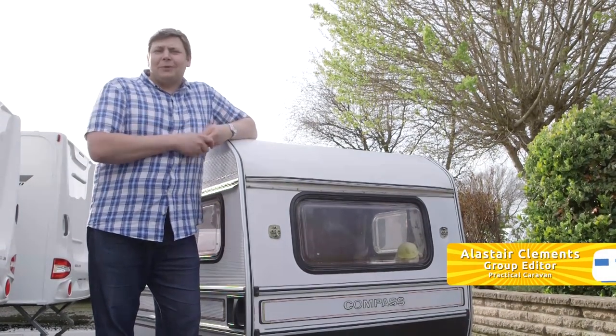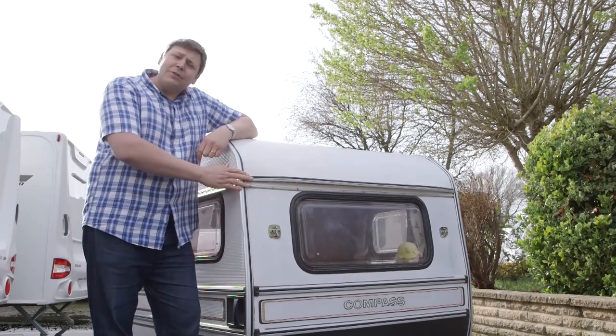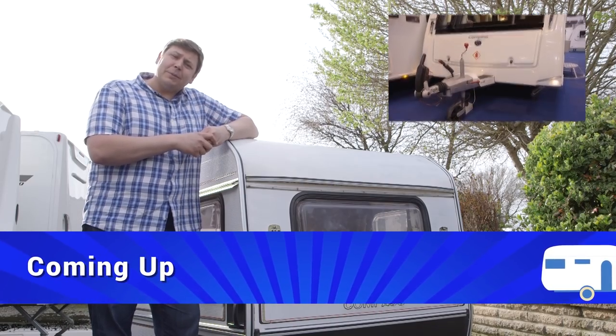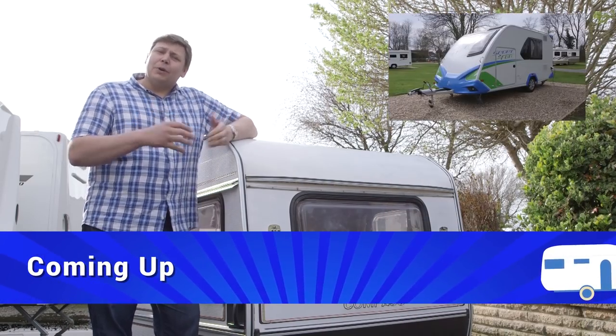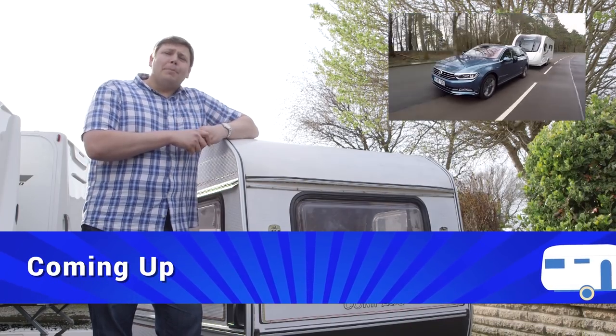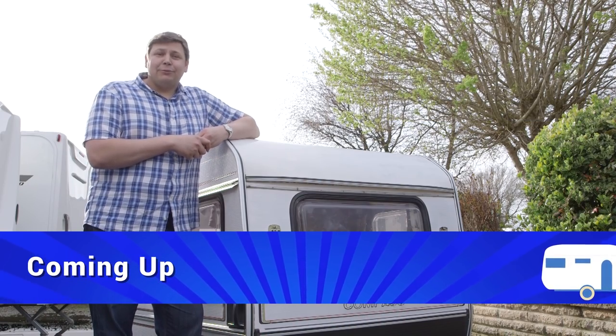Welcome to Practical Caravan TV, your weekly dose of all things caravanning. Later in the show we'll be looking at a Compass Rally that's a little bit more practical, and a very funky new model from Knauss. Plus our Motti will be testing out a mighty new Volkswagen, but first I've been looking at the Luna Quasar 574.